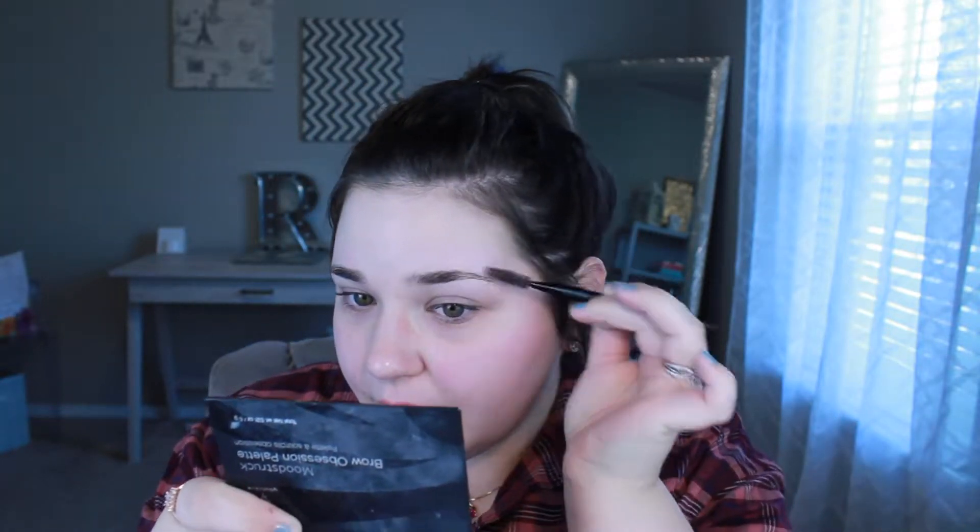I'm going to do my brows now using the Mood Struck Brow Obsession palette from the brand Unique. I start out by brushing my hairs up and creating the shape I want. Then I take a little bit of the wax on the brush, dip into the darker brown shade, brush off the extra, and start from the middle of my brow at the arch down with the darker shade.